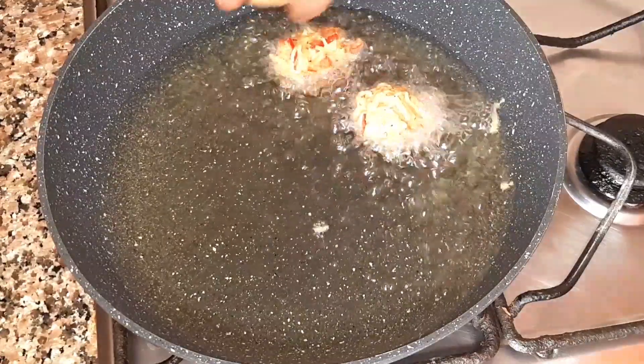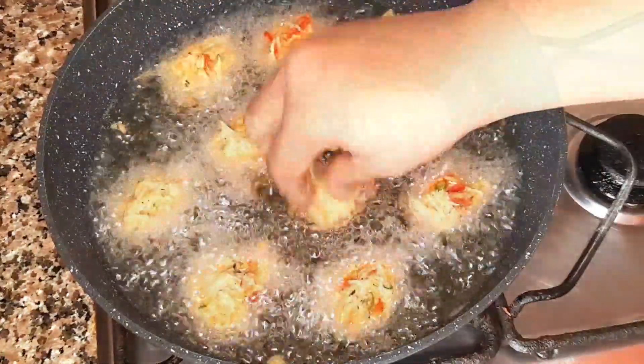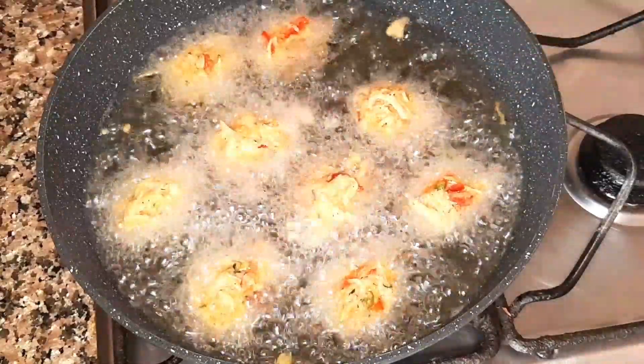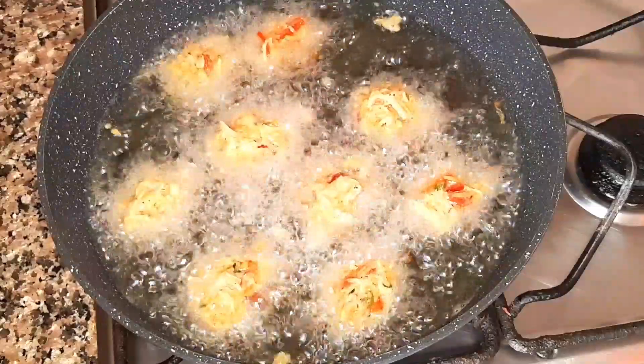We will add lime. We have black pepper with lime in it. We can add a little bit of seasoning from the half.